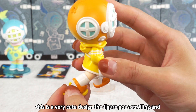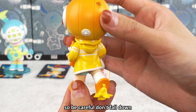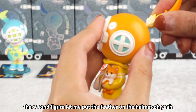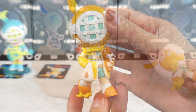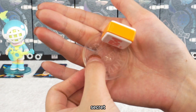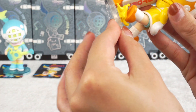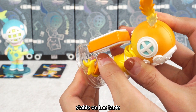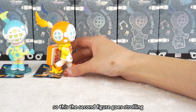The figure is jogging and steps on a banana peel accidentally — so be careful, don't fall down! Let me put the feather on the helmet. I just found a little secret: I can stack the banana into the stand, otherwise it's impossible to make the figure stay stable. So this is the second figure, going jogging.